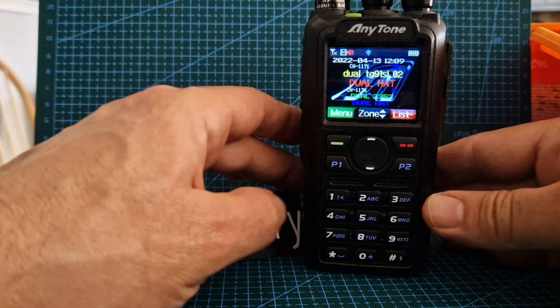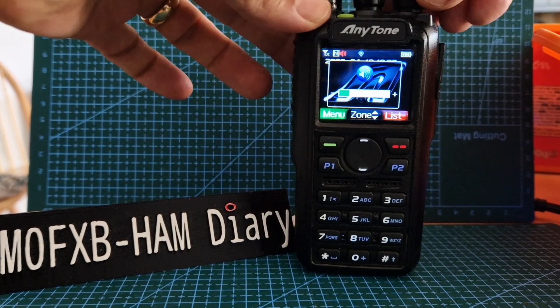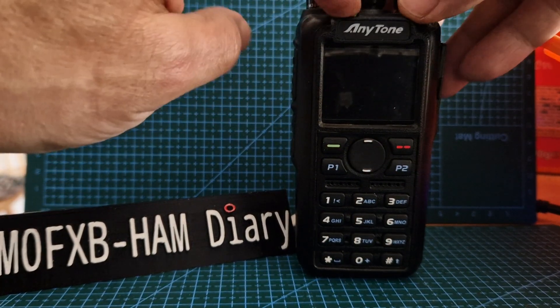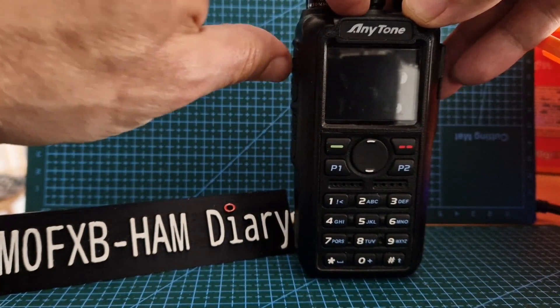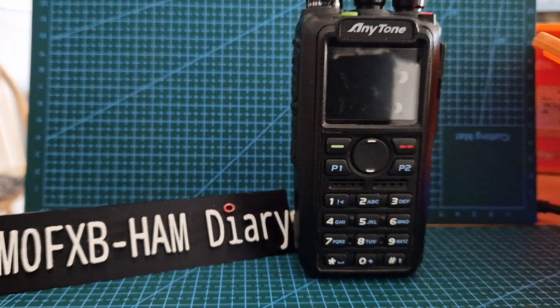I'm going to show you how to get into some different modes. If you want to get into firmware update mode, turn off the radio, hold down the top button and the main PTT, and turn on.